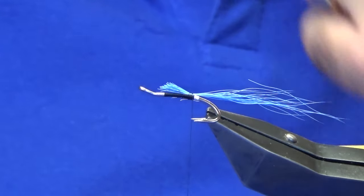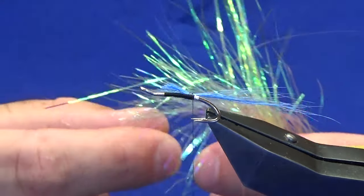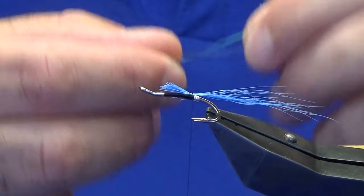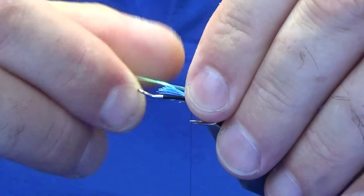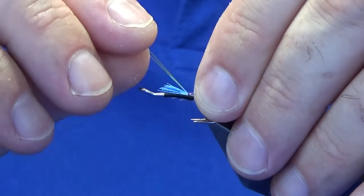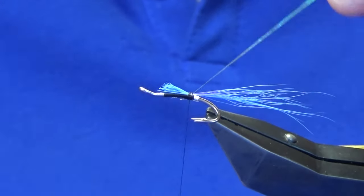I'm just going to lift the excess bucktail and trim that away with a tapered cut. Now I'll put some flash into the tail — this is just the blue mirror flash, two strands. If you don't like flash just leave it out. Another good flash to add into the tail is the micro UV. Just add two strands of flash in, fold the longer pieces back, a couple of turns over, then trim that away.